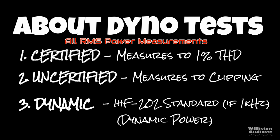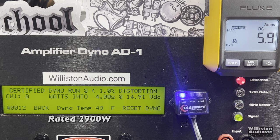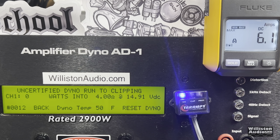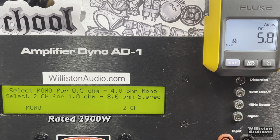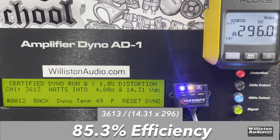First test is the 4-ohm test. The amp is rated 2,900 watts at 12.6 volts. Certified 1% THD: 3,613 watts at 14.3 volts — easily beats rated power. Uncertified up to clipping: 3,646 watts at 14.25 volts. The dynamic test sends a pulse tone to the amp: it jumped up to 3,728 watts at 14.72 volts. Efficiency-wise: 85.3% at 4 ohms — that's a good number.